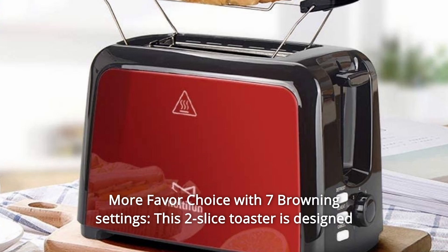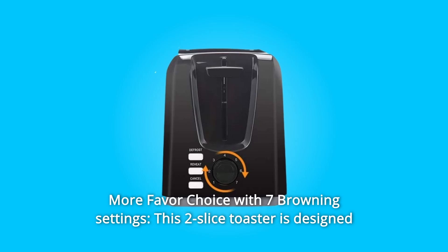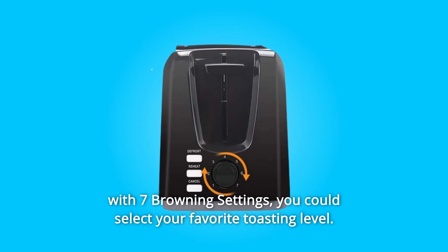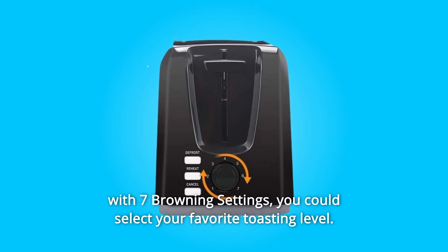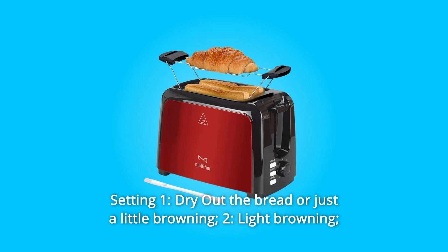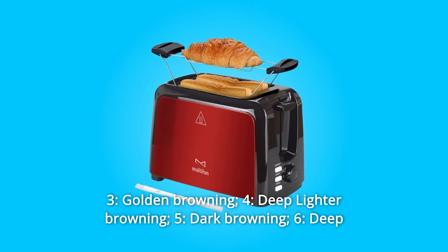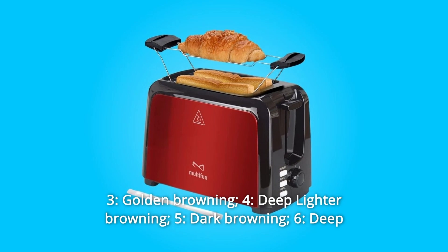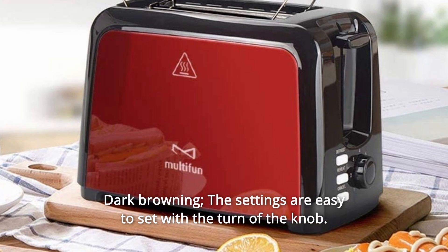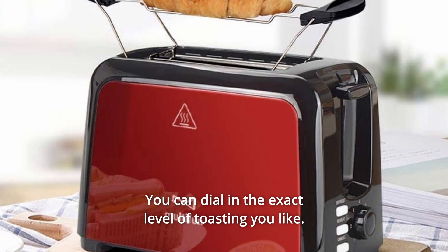Number 7: More Flavor Choice with 7 Browning Settings. This two-slice toaster is designed with seven browning settings — you could select your favorite toasting level. Setting 1: dry out the bread or just a little browning. Setting 2: Light Browning. Setting 3: Golden Browning. Setting 4: Deep Lighter Browning. Setting 5: Dark Browning. Setting 6: Deep Dark Browning. The settings are easy to set with the turn of the knob — you can dial in the exact level of toasting you like.